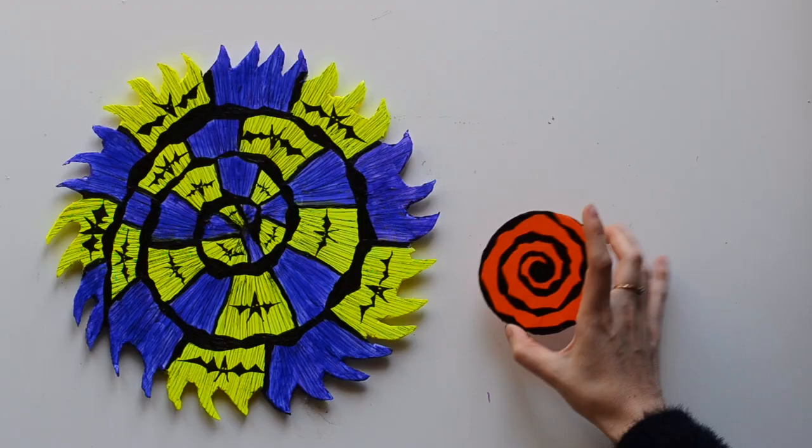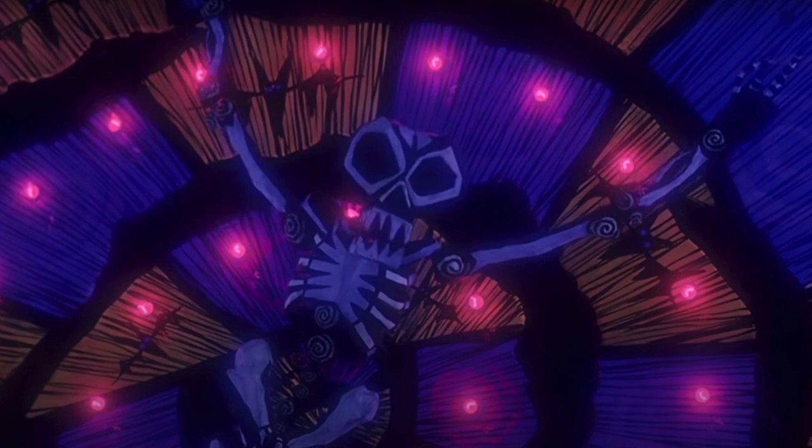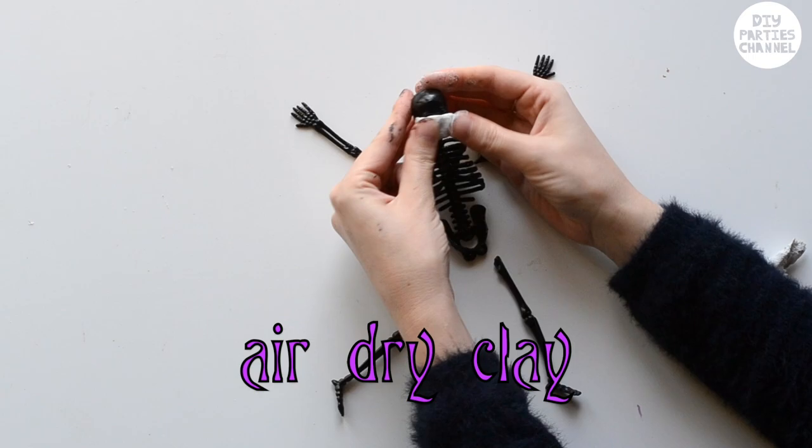I also cut out a smaller circle and painted it. I took one of these Halloween decoration skeletons and cut the arms and legs — I'll put in the description box all the things that I used and where I got them from. To Tim Burtonize the skeleton I painted the whole thing black and then with a little bit of air dry clay just covered the face.